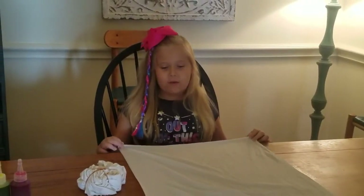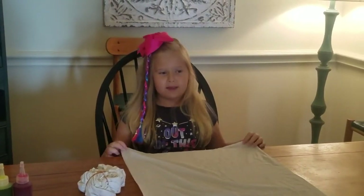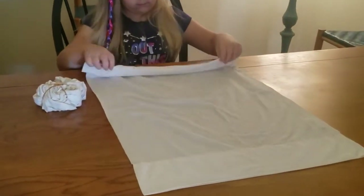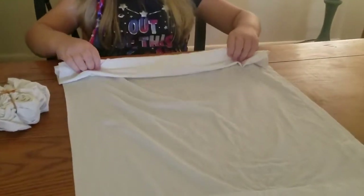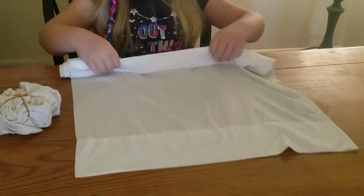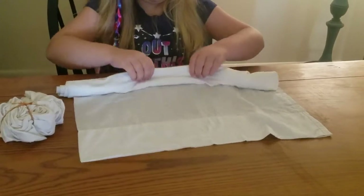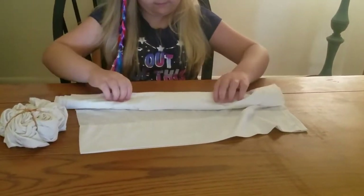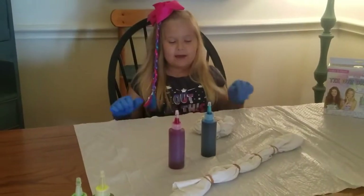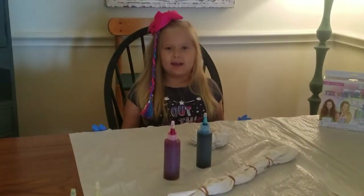We put the rubber bands on this one and now we're going to fold up the second one. We put the rubber bands on both of them and now we're going to add the color.